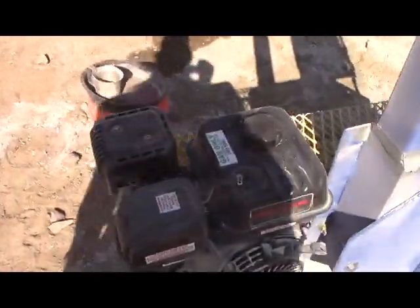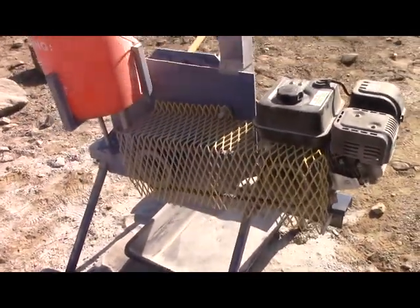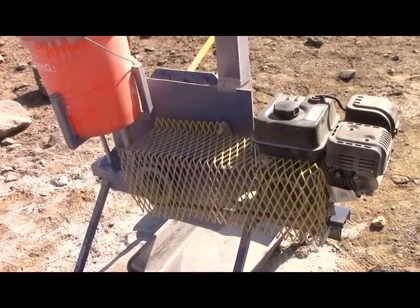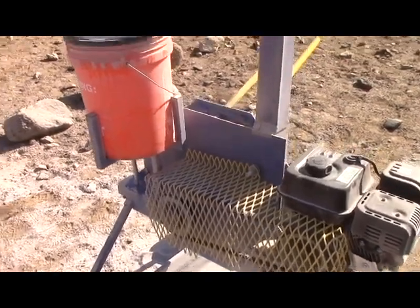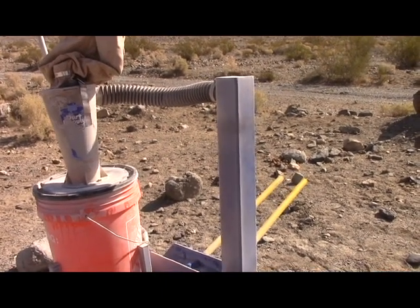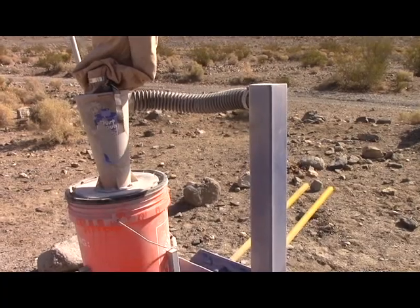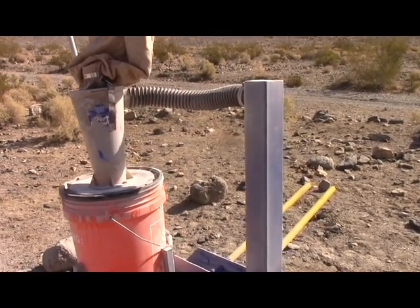It's a Harbor Freight 6 horsepower motor with a simple one-to-one belt drive. And then we have an elutriation column to try and size everything — drops the oversize back into the grinding mill.